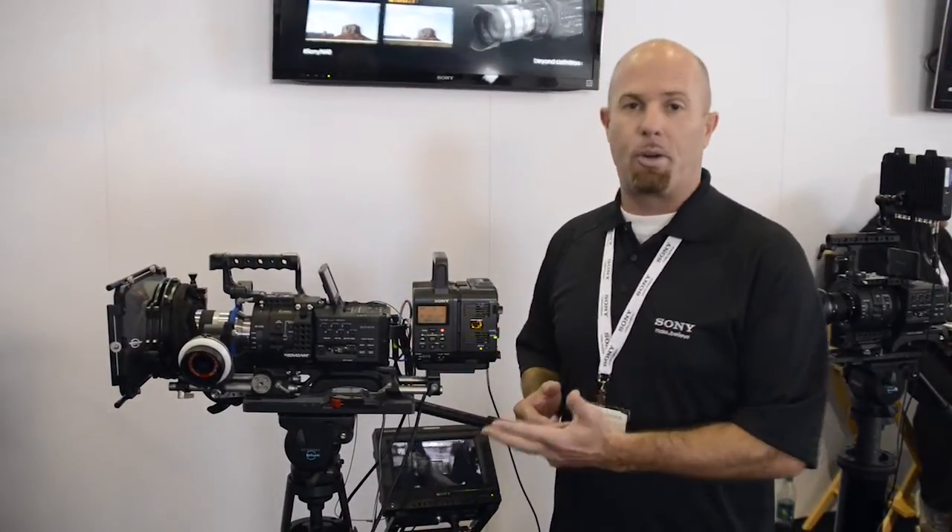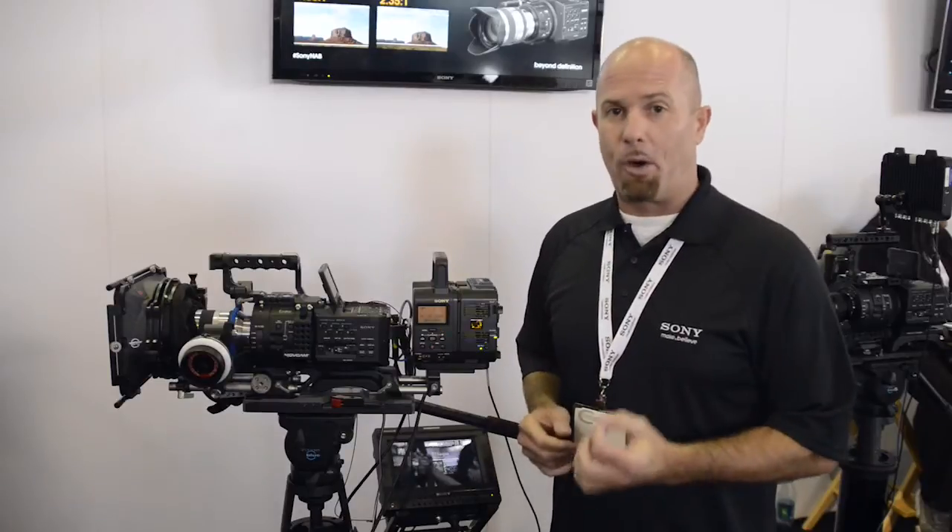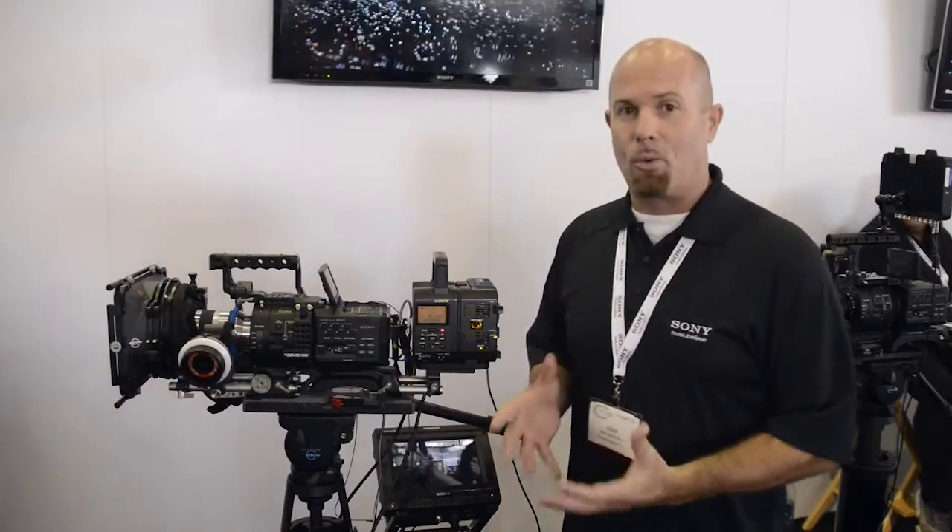It shoots 120 frames, 240 frames in full HD, 480 frames a second with a little bit of window down, and then 960 frames as well. It also has the ability to record in 1080 60p. So what else do you want?